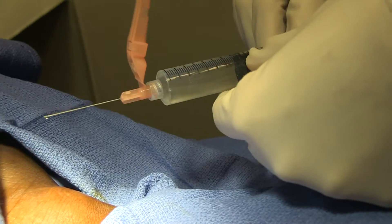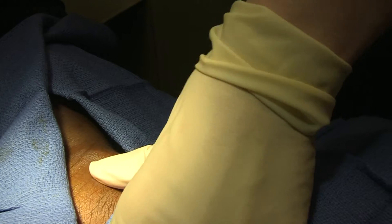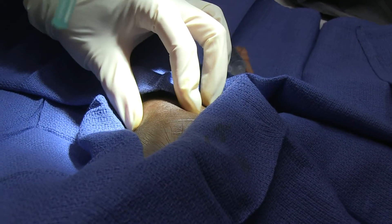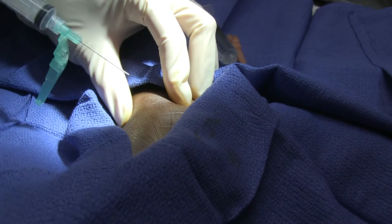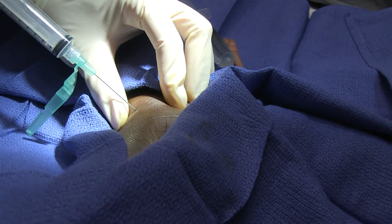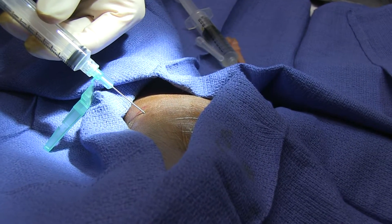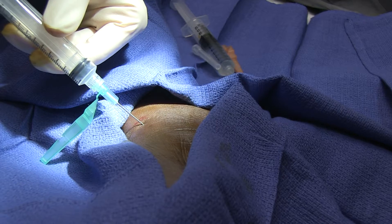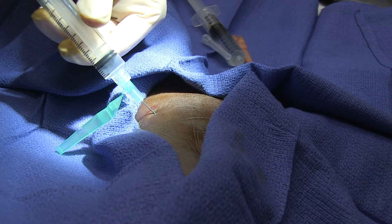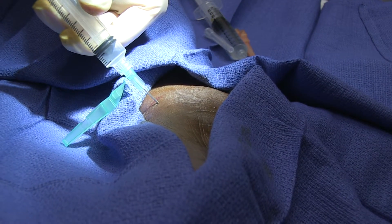Okay, that's plenty. Now we need to aspirate. There's my tendon. I'm going to go in where I injected with my local, and putting a little downward traction. We're not going to get a whole lot of fluid out of this. I feel a little bone there, so I'm going to redirect.